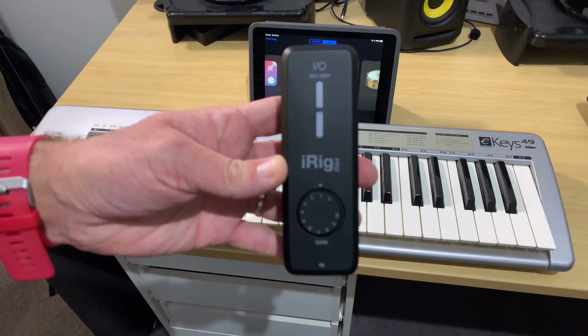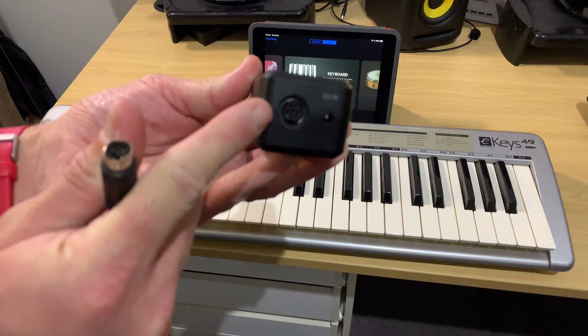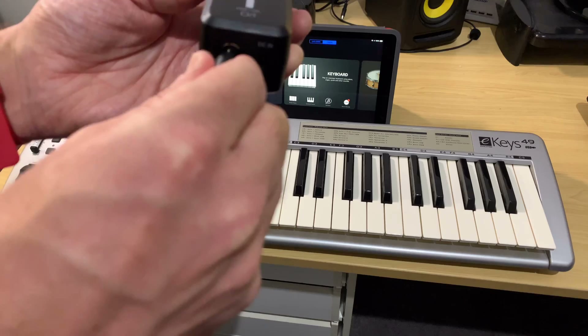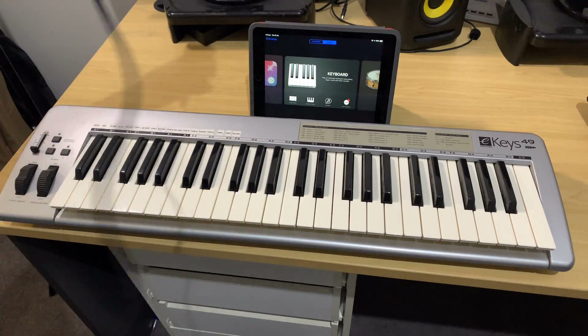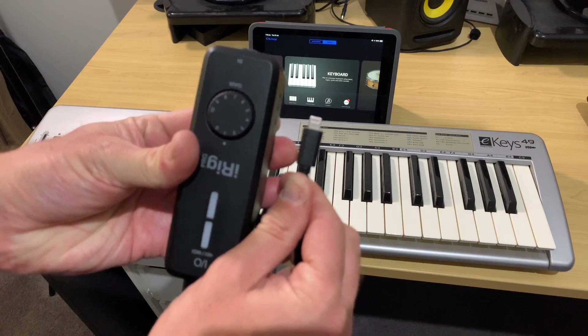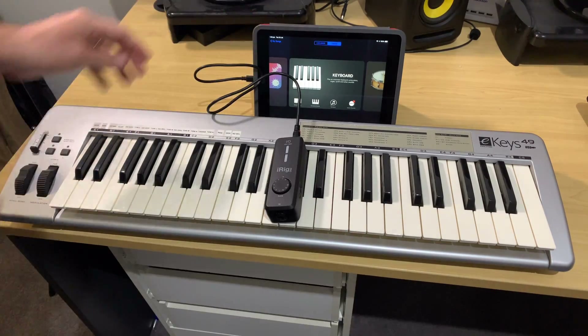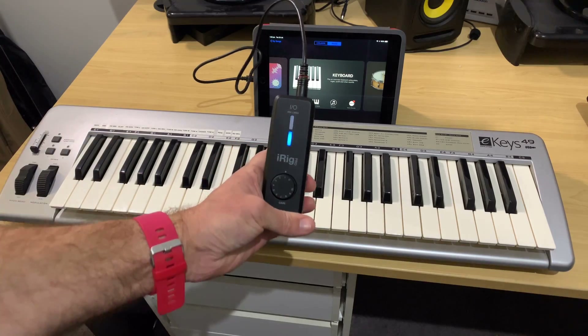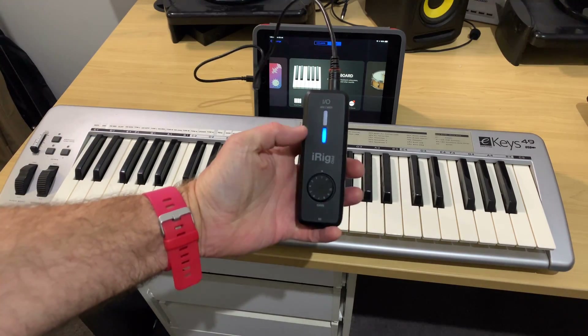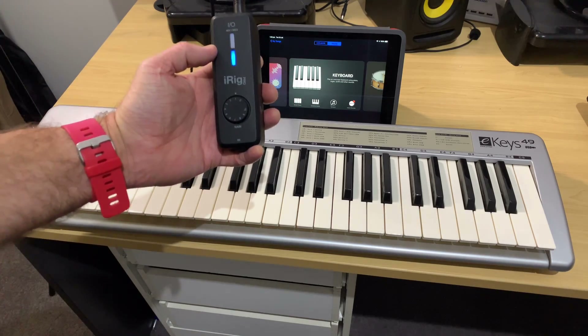Now, to connect our iRig to our iPhone or iPad, we first need to locate this socket here. This is our little DIN connector. We need to plug this end of our lightning cable in there, and then the other end is a lightning plug, which plugs directly into our iPad or iPhone. And there you go — once we've plugged it in, we get the blue light here that says the iRig is now communicating with our iPad.